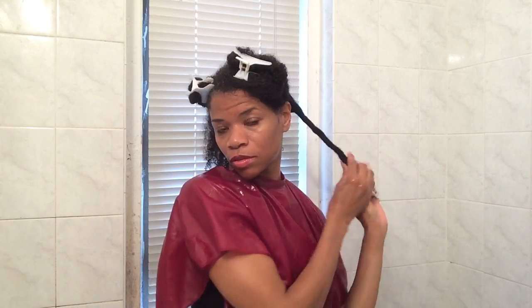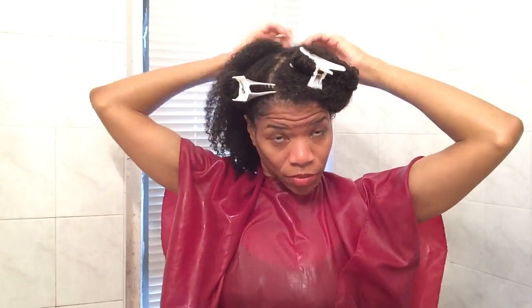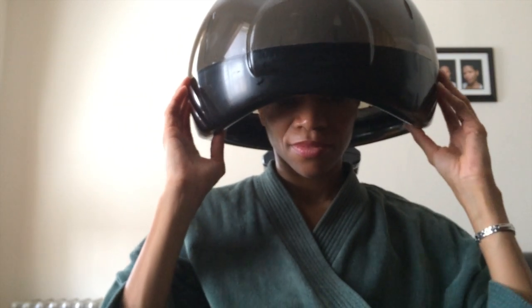To prepare my hair to receive the deep conditioning product, I am putting my hair into a twist in order to remove excess moisture so that the deep conditioner can adhere to the hair. I will go ahead and apply a deep conditioner that's not too thick, put my hair in sections, and get ready to go under the steamer. I sit under the steamer for about 30 minutes in order to allow it to penetrate and steam.